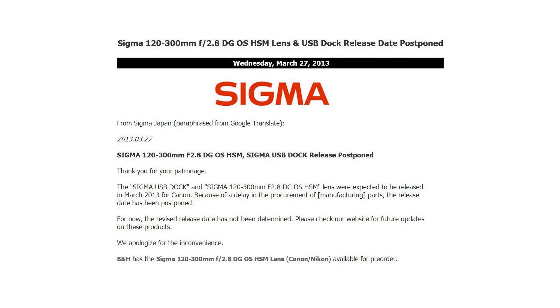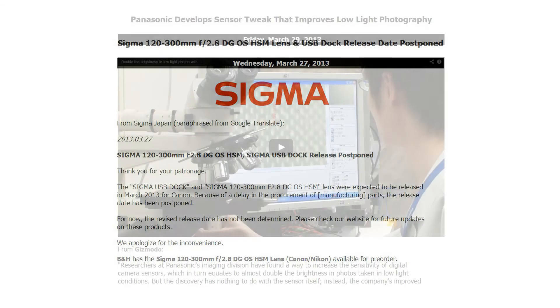On Wednesday, Sigma announced a delay in the release of its 120-300mm f2.8 DG OS HSM lens, as well as its USB dock. Apparently, a delay in procuring manufacturing parts led to the release dates being pushed back.